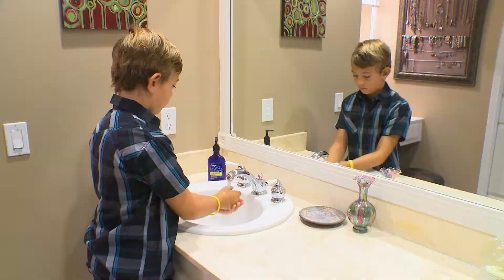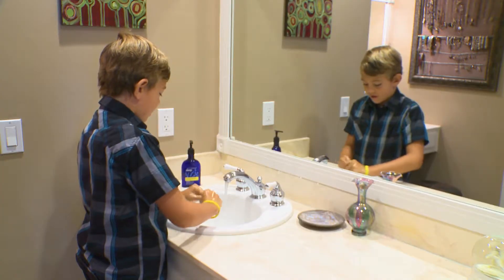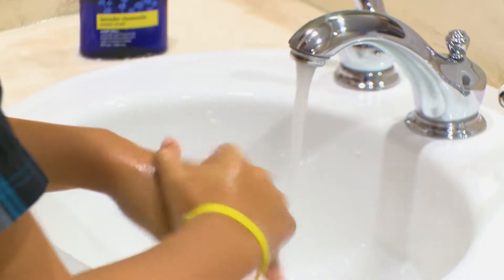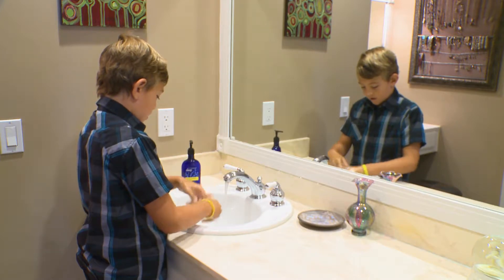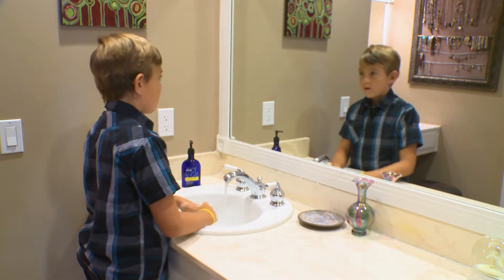So how should you wash your hands? First, wet your hands with warm water and apply soap. Next, lather your hands thoroughly. Make sure to get the backs of your hands, between your fingers, and under your nails. And make sure you do it for at least 20 seconds. How long is that?